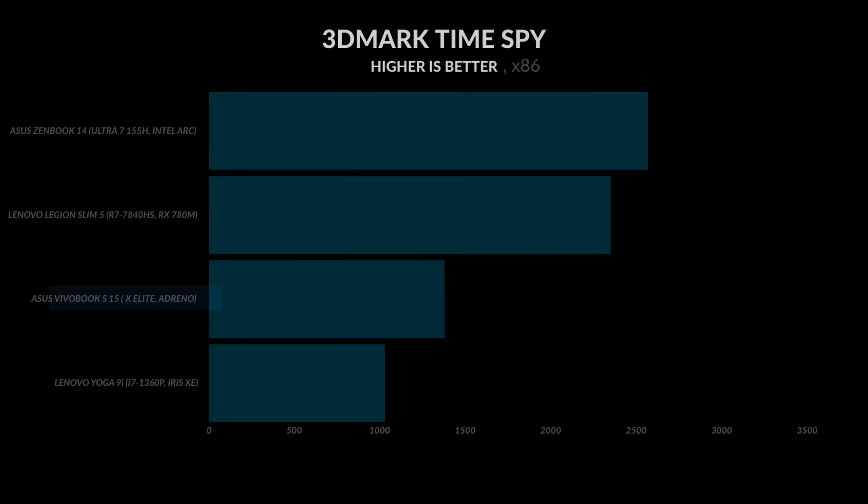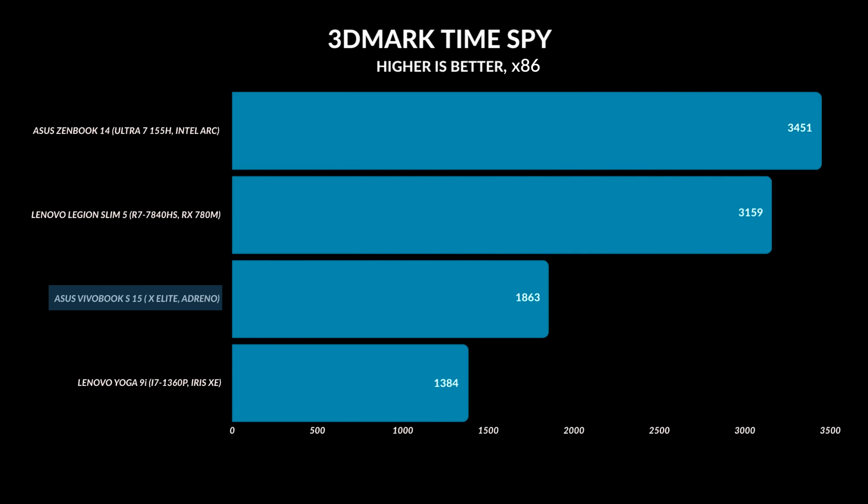The Qualcomm Adreno GPU inside here is actually pretty powerful. But the majority of games we play today have been compiled for x86. The way this works is there's a translation layer called Prism, made by Microsoft and Qualcomm. It takes the apps and translates them so that ARM can understand it. The problem is you're losing a lot of performance — like 50% of that performance.